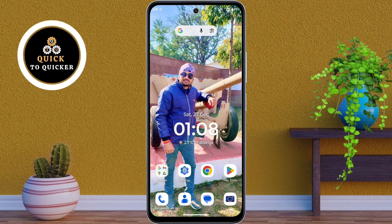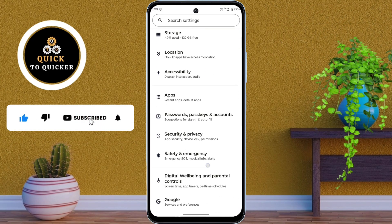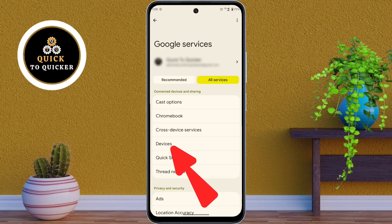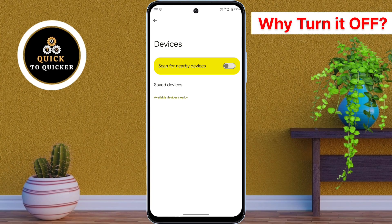First, open Settings, then scroll down and tap on Google. After that, go to All Services, then open Devices. From there, just turn off the 'Scan for nearby devices' option. You may see different names for the setting — nearby device scanning, Wi-Fi and Bluetooth scanning, or device connections — but turn it off for better privacy control.